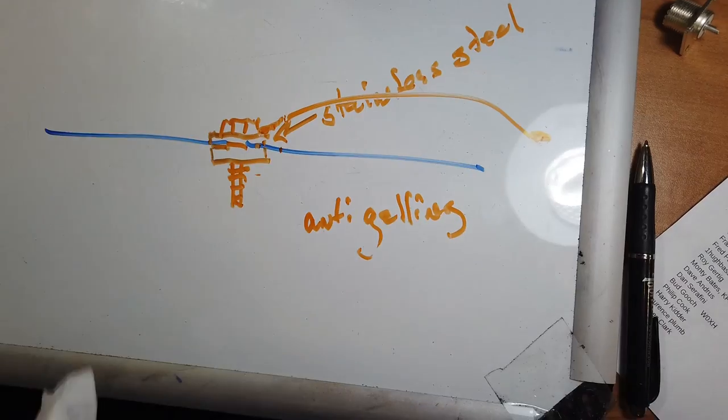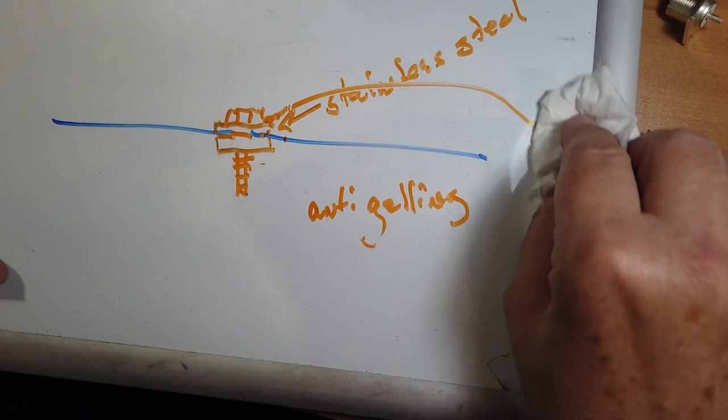Steel itself is not a fabulous conductor of electricity, but when you have a large sheet of it like that, it does really well. So that's the first thing to be worried about — dissimilar metal corrosion. And with the amount of water and heat you get in Honduras, it's going to be a problem.